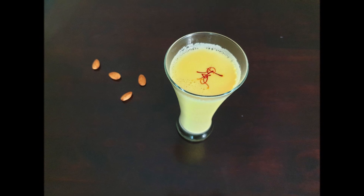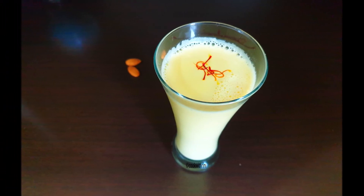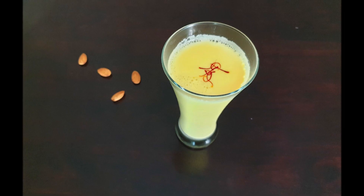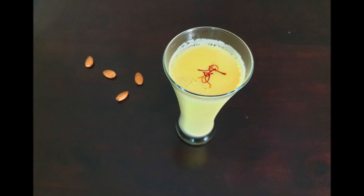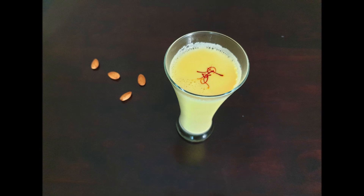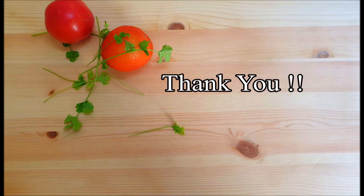If you like this recipe, please like and comment. If you like this recipe, please subscribe and click on the bell so you can get notifications when I upload new recipes. I'll see you in the next recipe. Bye bye, take care.